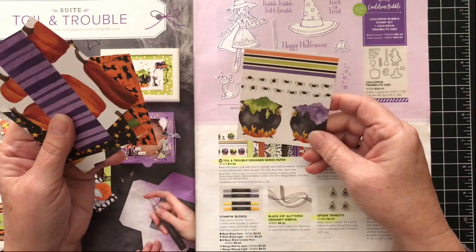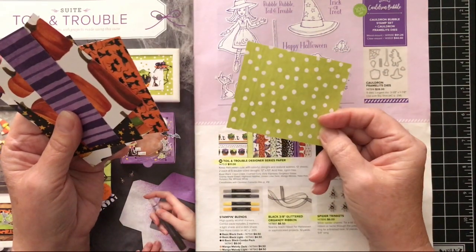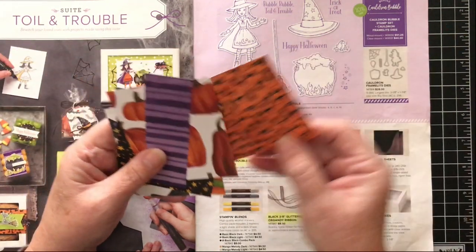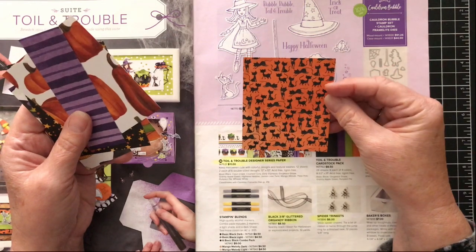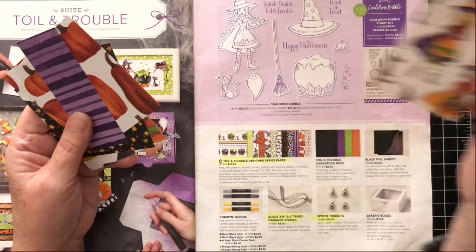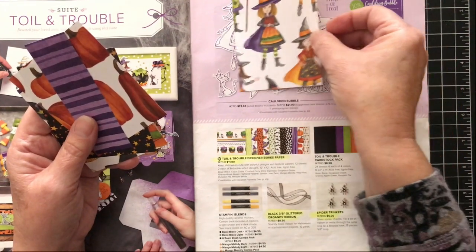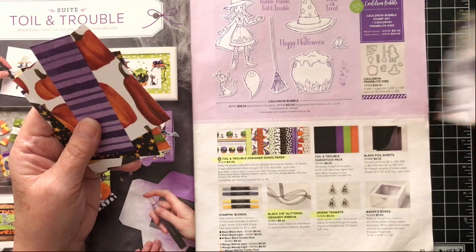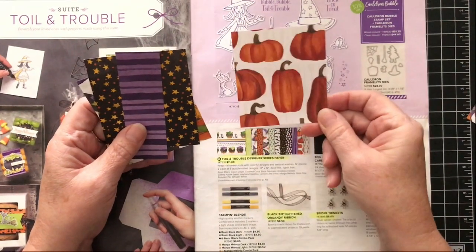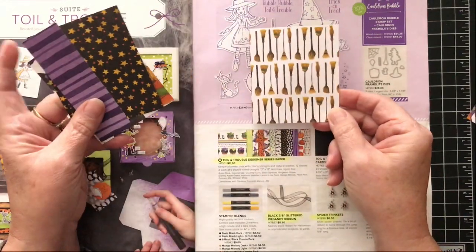Here we have the cauldron, some little spiders on the other side — you could use that any time of the year. It's the Lucky Limeade polka dot. And here we have a black cat; on the other side we have our little witch, and you can even cut out that little witch with your framelit. Same with the black cauldron.